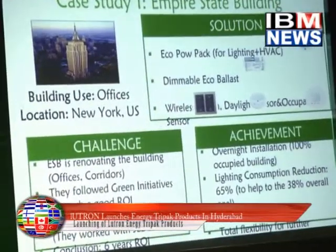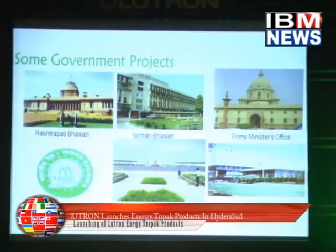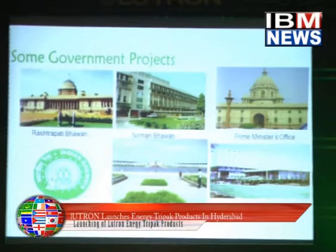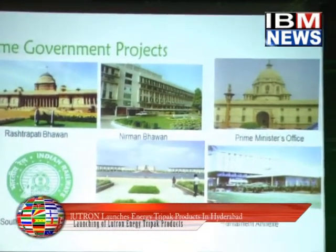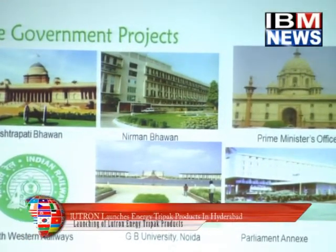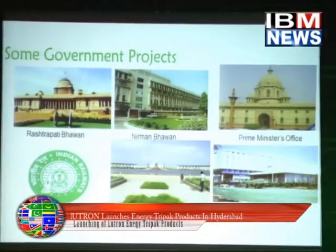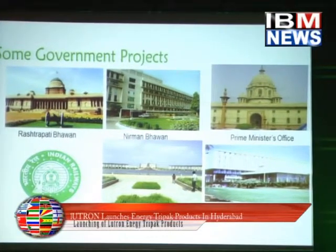This is the Empire State Building. Obviously, these are all archeological monuments, so we cannot even chip a wall piece. There are mobile chambers also in that, so we cannot use any wired devices inside — that's why we have a wireless solution which is working very well.